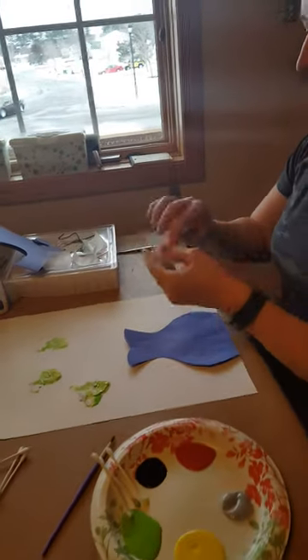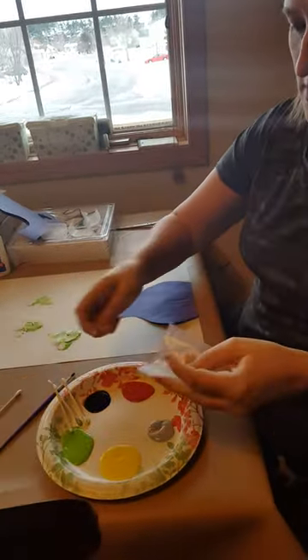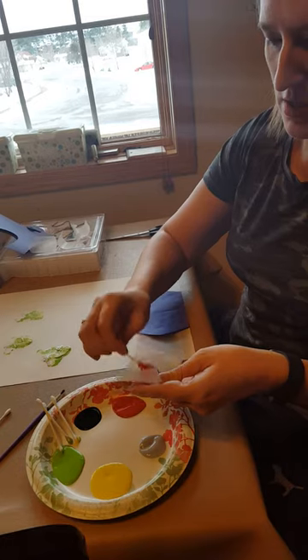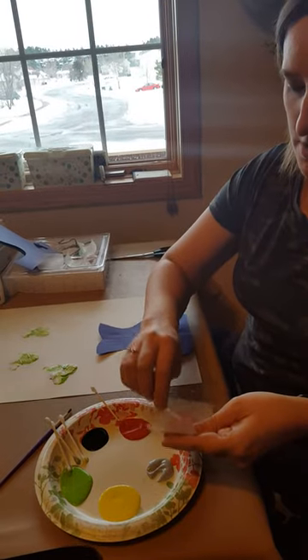Now we will go ahead and fold another one. Put different colors on there. This time we will use red. And maybe some glitter.